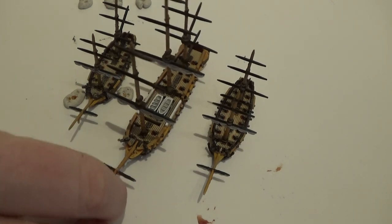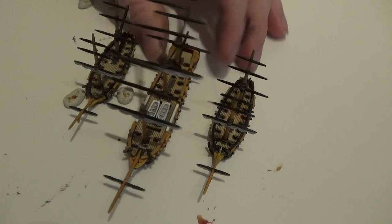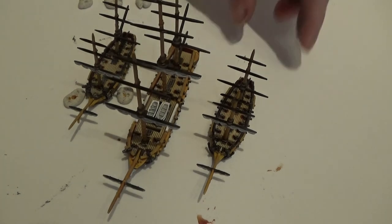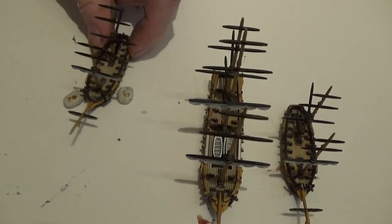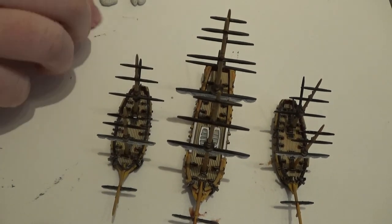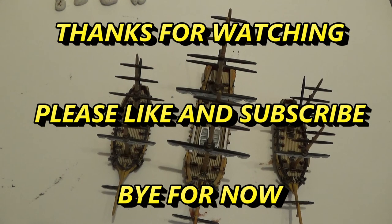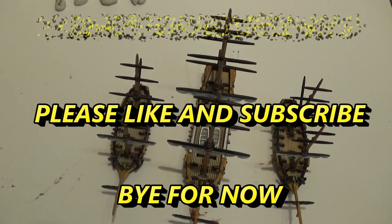There we go - I think they turned out OK. First attempt painting these guys, first attempt painting the Royal Navy - turned out right, I quite like them. That's basically how you'll paint the Royal Navy. A few little things I tried out that I quite like: the windows with the Nighthaunt Gloom look OK, and the Vallejo metal also looks good. In the next video I'm going to be painting the French ships, and in the video after that we'll do the rigging and the sails. Thank you for watching - please like and subscribe, and hope to see you soon. Bye for now.